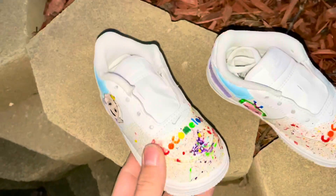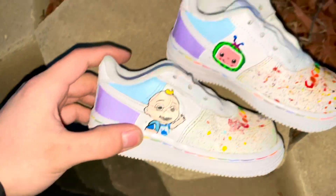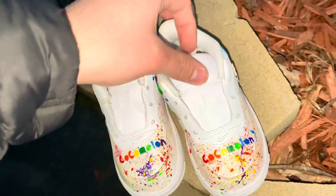All right guys, this is the final product right here. I think this guy's name is JJ. Lero's about to come pick him up. I'd give it a 7.